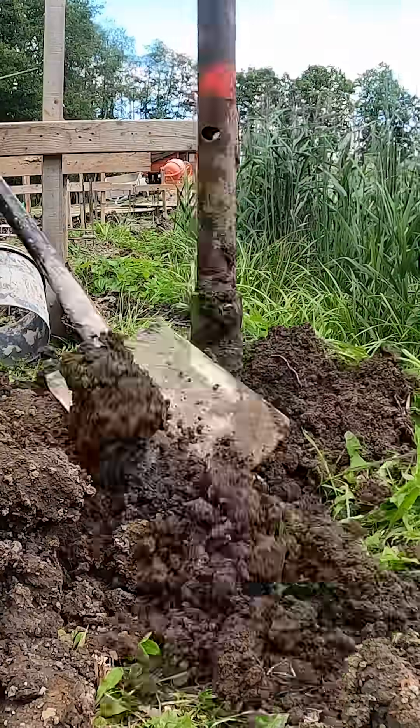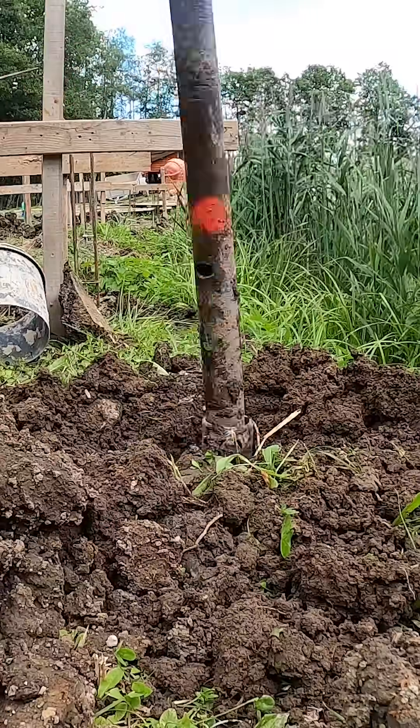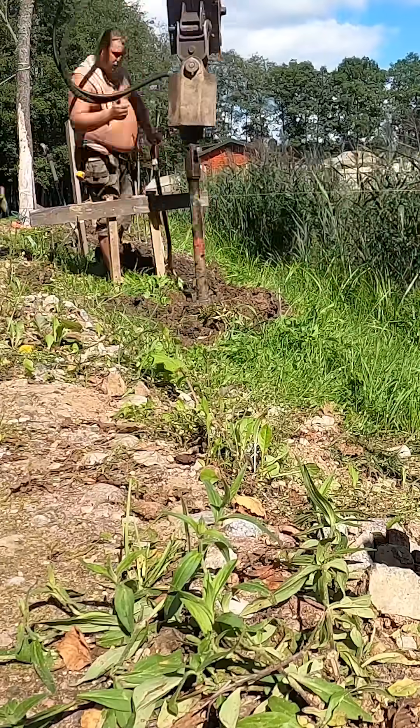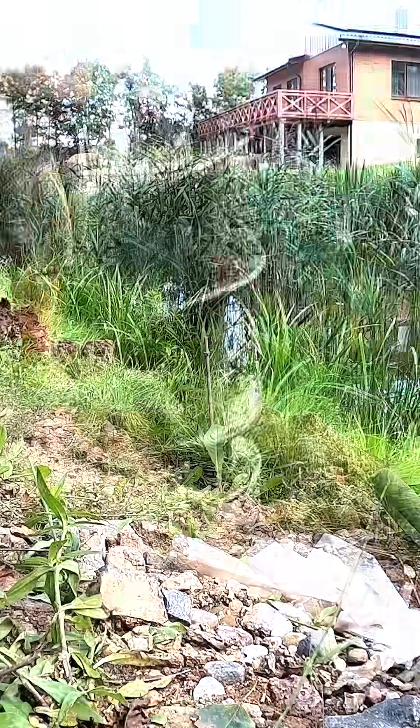These piles need to support the retaining wall right on the edge of the pond. Going deeper gives the wall a much stronger base. We also have to be careful here because the water is only about three feet away from where we're operating. That tight space adds another challenge to this build.